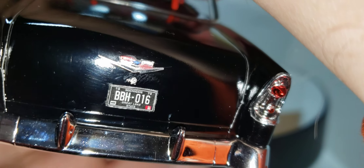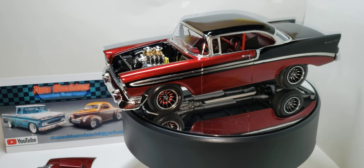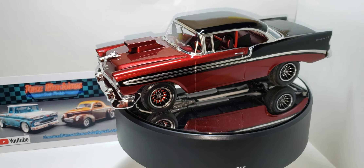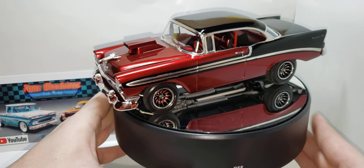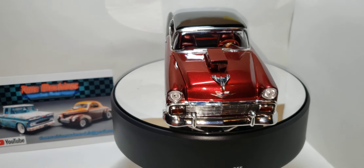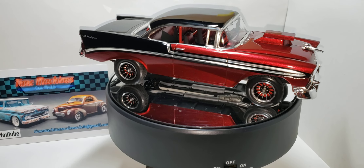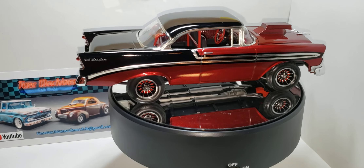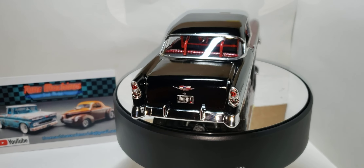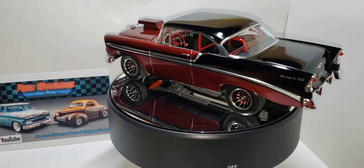I put a Michigan plate on there because that's where Rob is from, so I figured that was fitting. And yeah, that's the 56 Chevy Bel Air by Monogram in 1/24 scale, for the Fat Fender Fins and Chrome group build. Thank you guys for watching — I hope you enjoyed it. This was a lot of fun. Thank you Rob for gifting me this kit and for hosting the Fat Fender Fins and Chrome group build.